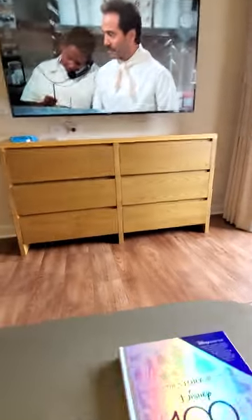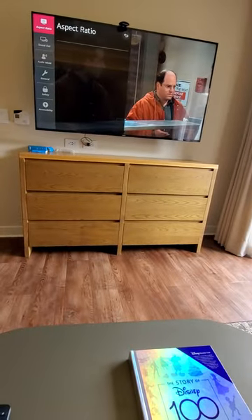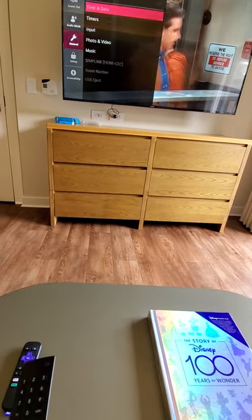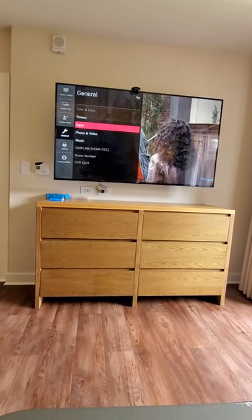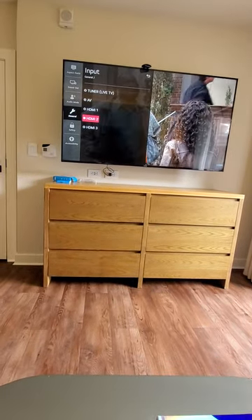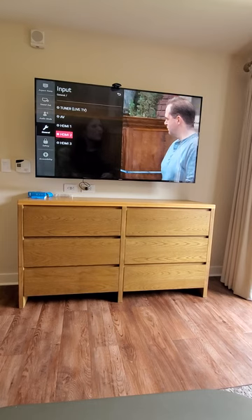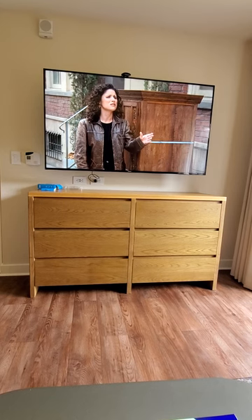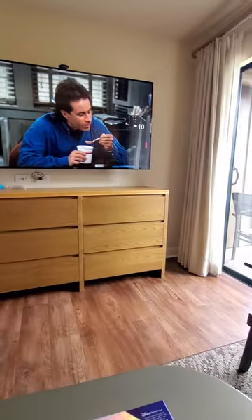To figure out how the input works on the remote, you go to Function, scroll down to General, click to the right, go down to Input, then click to the right or hit Enter. Then you're going to hit HDMI 2 — which I'm already on — and that will bring up your Roku. You'll be able to control the volume, because if you try to plug it directly into the TV it's at max volume, but here you have full control of the volume.